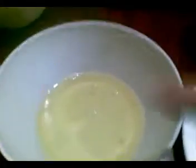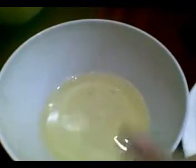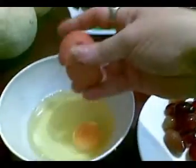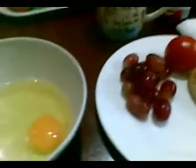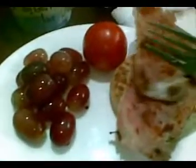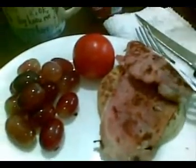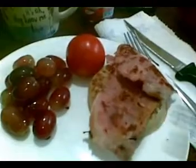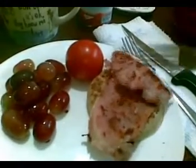I want to show you how I do my eggs. In this bowl is three egg whites — on Weight Watchers, three egg whites is one point — and I'm adding one whole egg to it. That's the way I eat my eggs. I do cook them first. I also have two rashers of bacon, one point each.